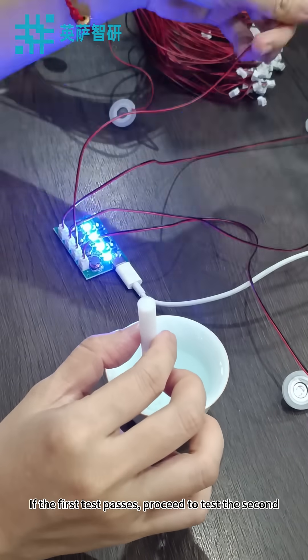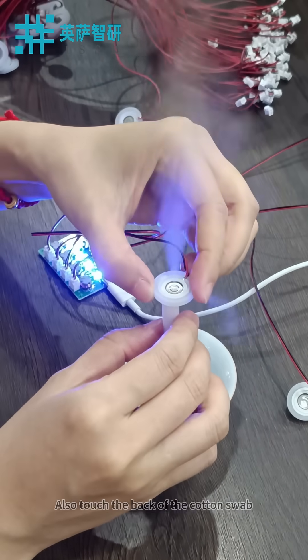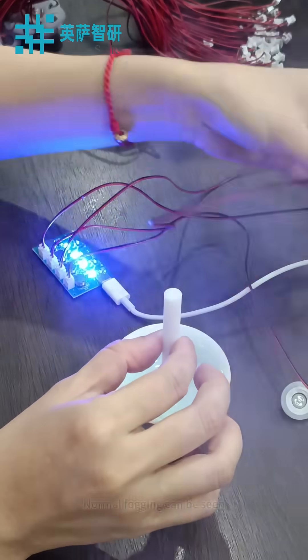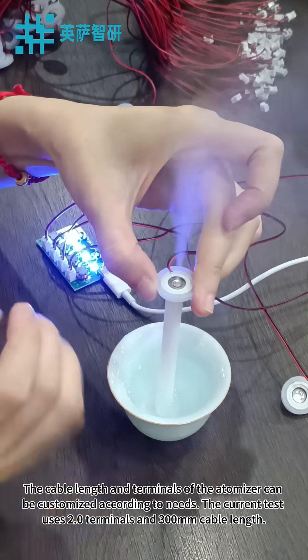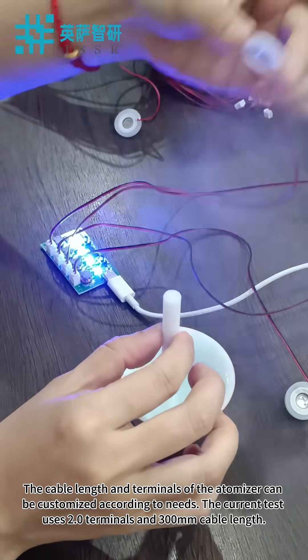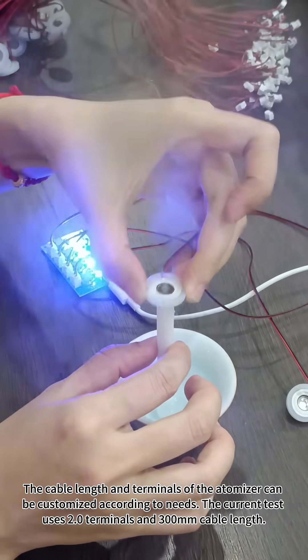If the first test passes, proceed to test the second. Also touch the back of the cotton swab — normal fogging can be seen. Continue to test the third. The cable length in terminals of the atomizer can be customized according to needs. The current test uses 2.0 terminals and 300mm cable length.